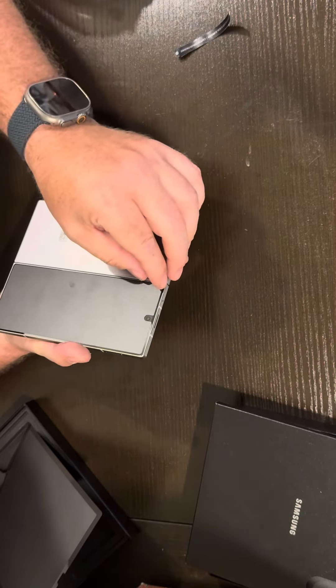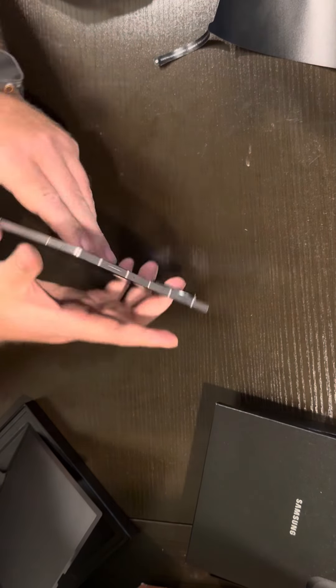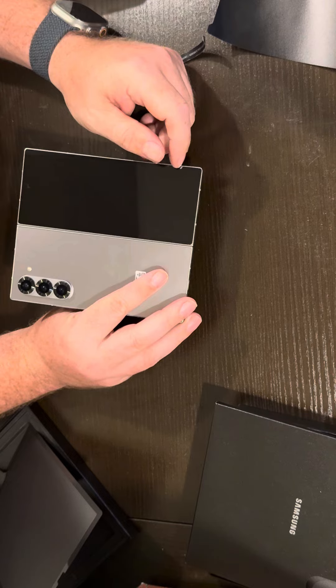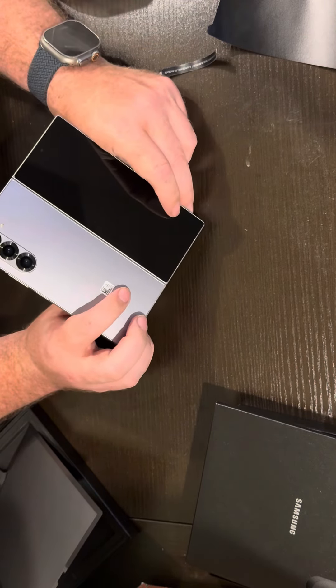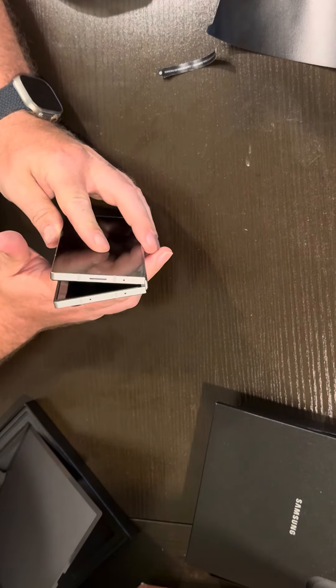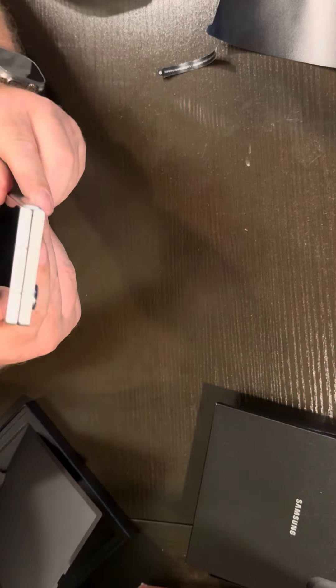Take a look at the front. Those camera bumps are huge. I like it. People can hate on it, but I like it — I think it looks pretty good. Man, look at that — super flat.